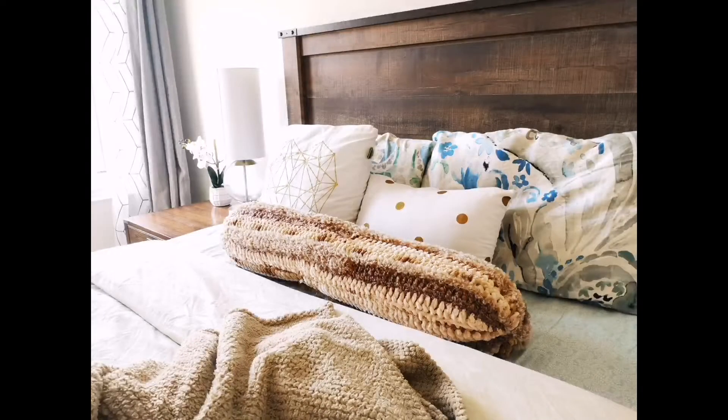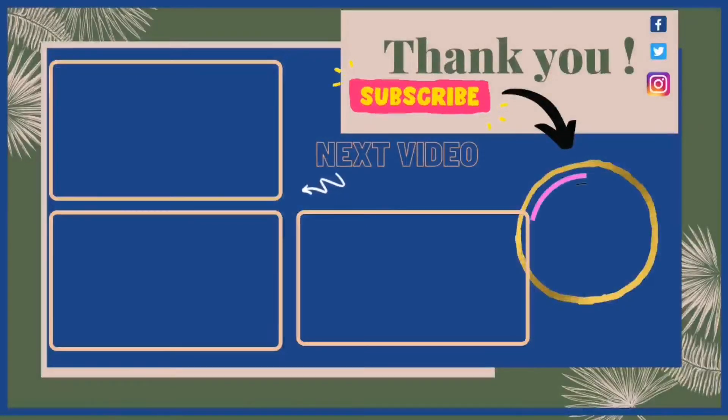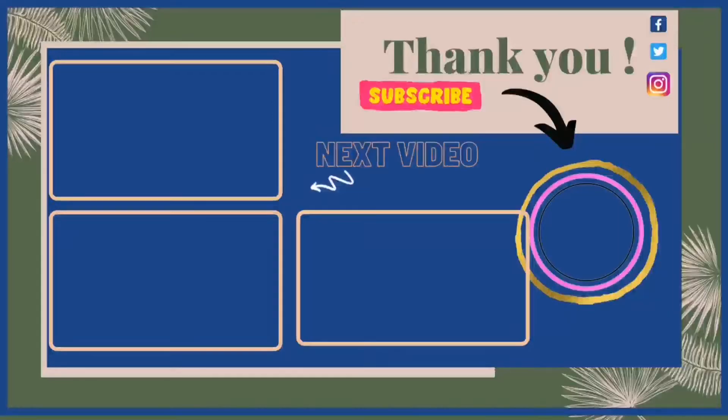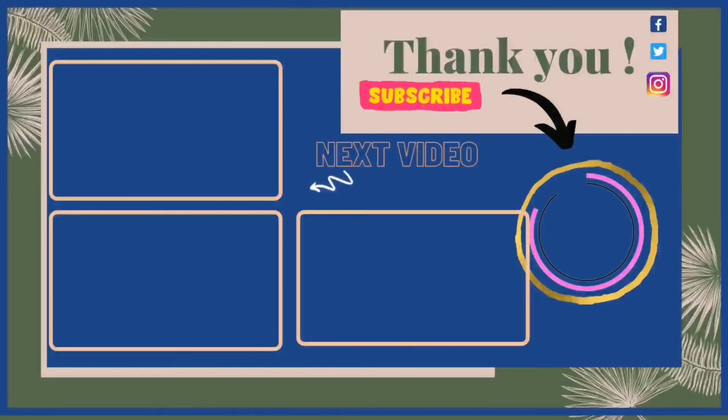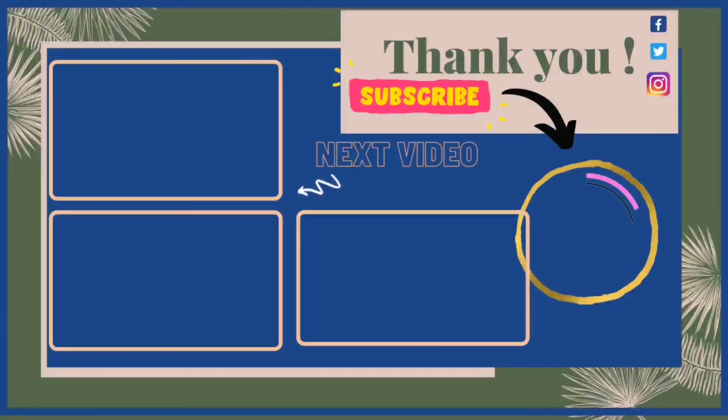If you like it, don't forget to hit that like button and leave a comment. Check out the link in the description for my Redbubble shop where I sell drawings. I post videos every Monday, Wednesday, and Friday, and you can request anything for me to do or draw. I hope you have a great day — see you next time, bye!